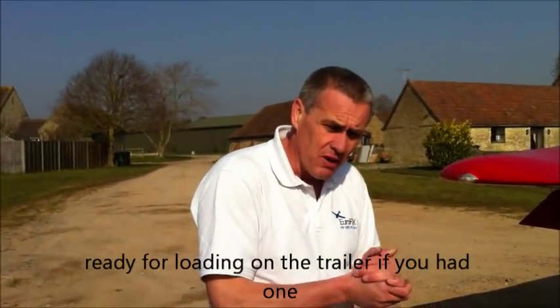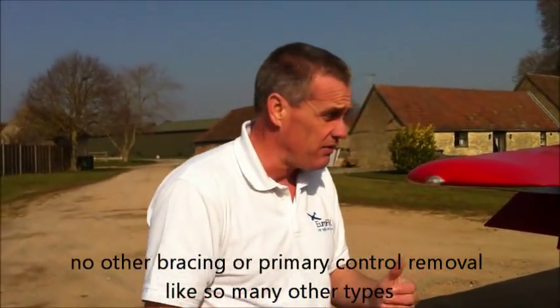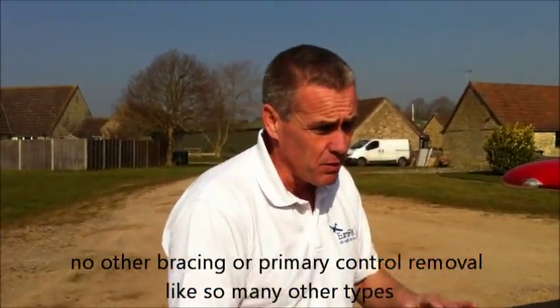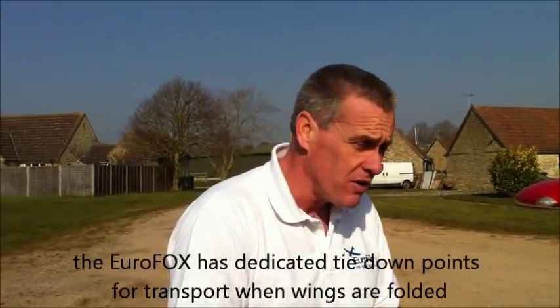Some other wing folds — you have to take off the elevator and do some other bracing, it takes you half an hour. That was probably five or six, seven minutes. The only thing we have to do is tighten up those transport struts — not finger tight, full tight. That can be loaded onto a trailer and strapped straight down, and away you go.